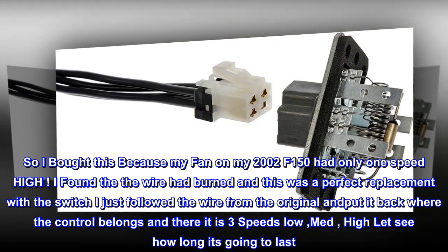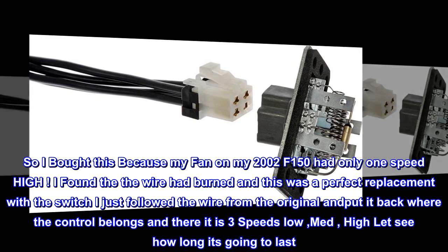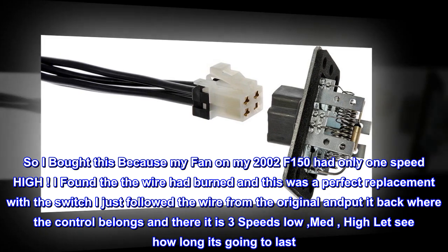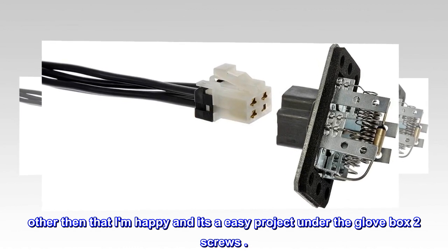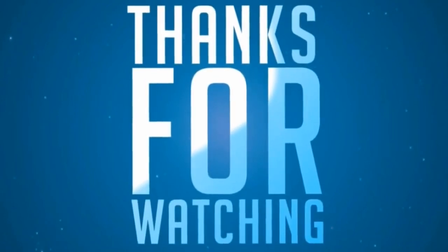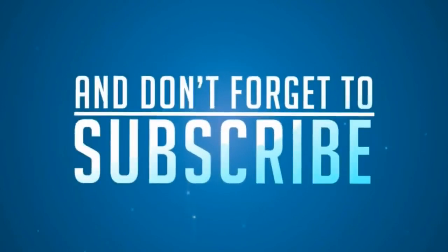I found that the wire had burned and this was a perfect replacement. With the switch I just followed the wire from the original and put it back where the control belongs, and there it is — 3 speeds: low, med, high. Let's see how long it's going to last. I'm happy and it's an easy project under the glove box, just 2 screws.